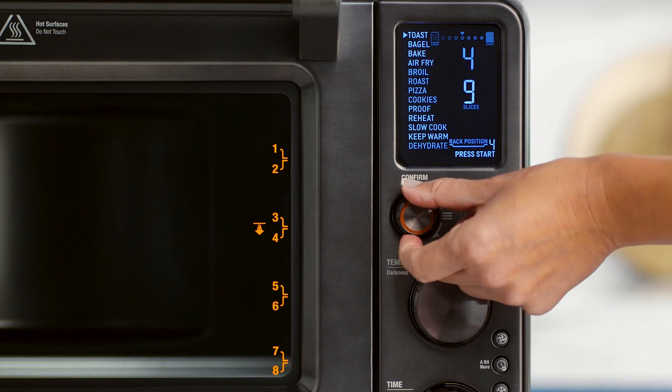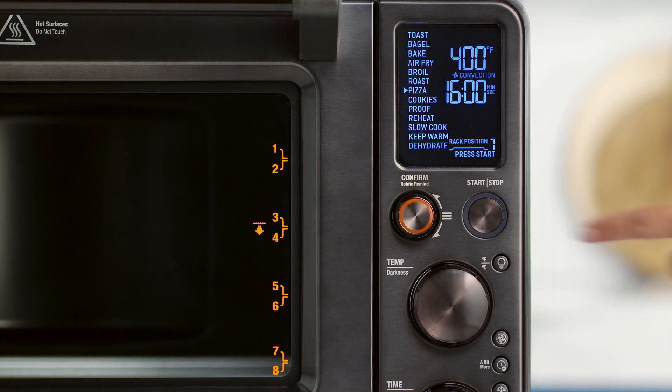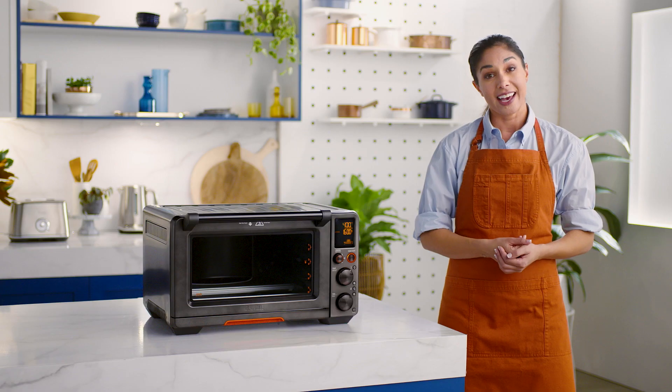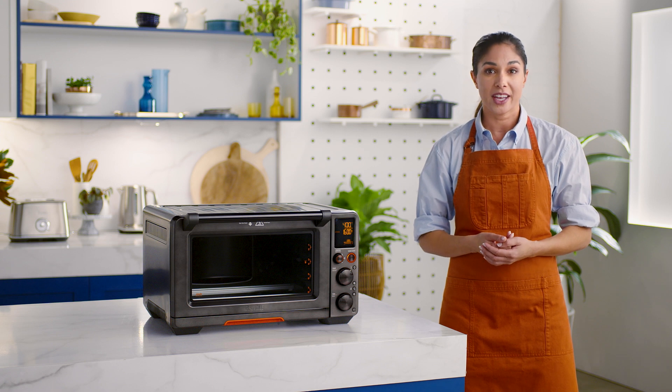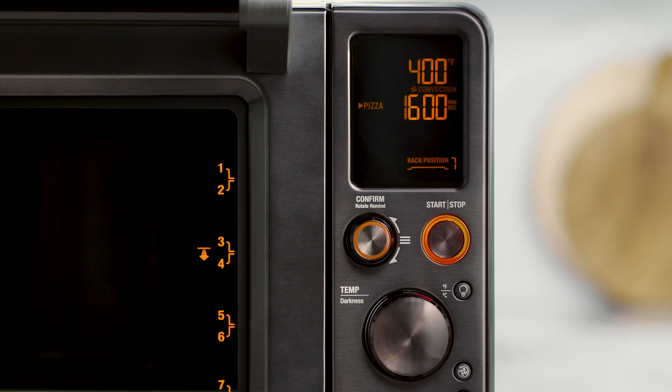The 13 oven functions will pop up and a triangle will be pointing to the toast setting. Turn the confirm dial to the right until the indicator reaches the pizza function. Press the start stop button and you should see the button's red backlight illuminate. The LCD screen will turn orange and the oven alert sound will again play. The LCD will display a blinking preheating message and it will alert you once the preheat cycle is complete.